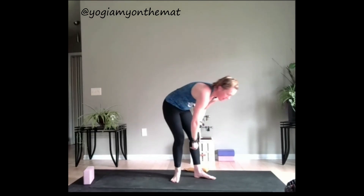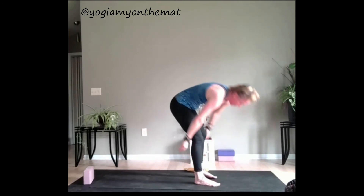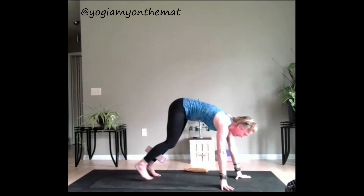Five, four, three, two, and one. Release — forward fold. Find that block if you have it or not. If you have it, put it in between your shins.